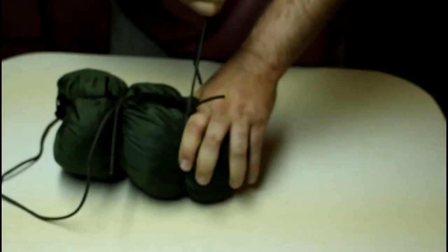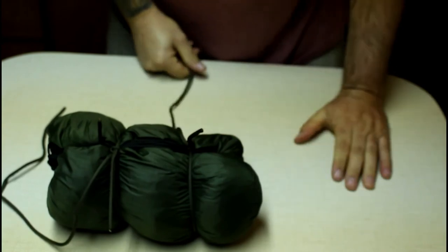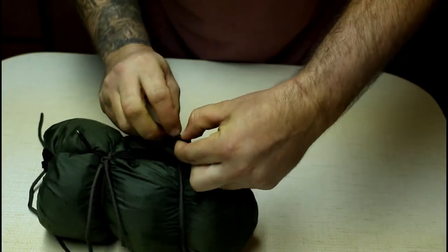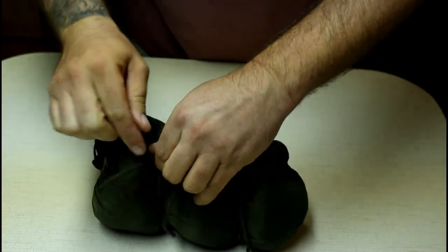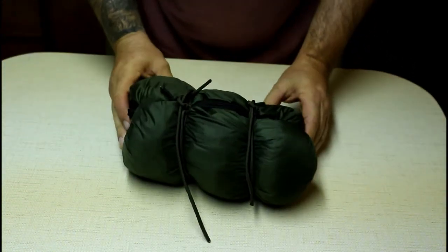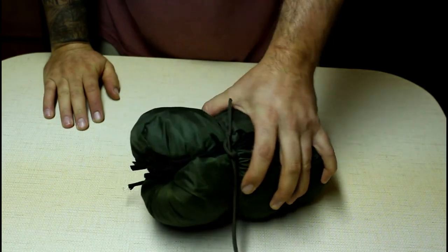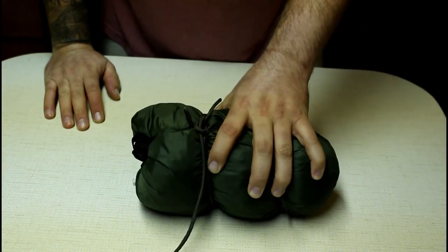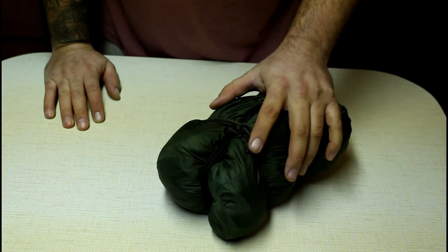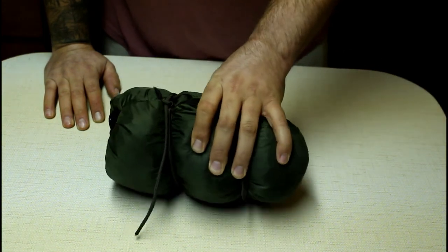This knot has a ton of uses — strapping down cargo or whatever you want to use it for. The Canadian jam knot is a fantastic knot, definitely a good one to have in your arsenal. There you have it — nice and compressed, takes up less room, keeps everything nice and secure. That is the last knot for intermediate bush class. Thank you guys for watching; there will be more videos for bush class in the future, so stay tuned. Thanks for watching everybody — take care.